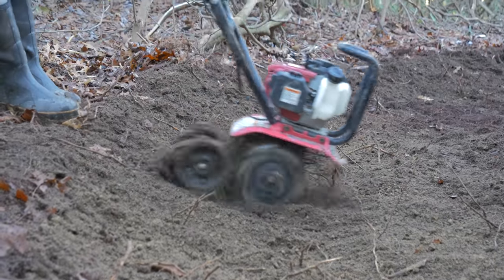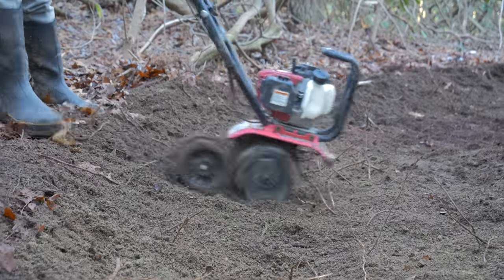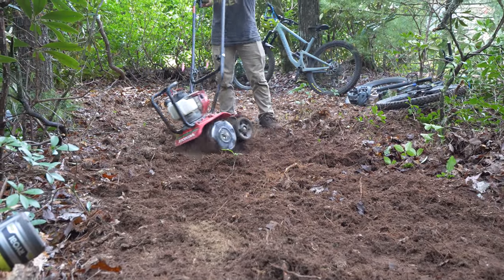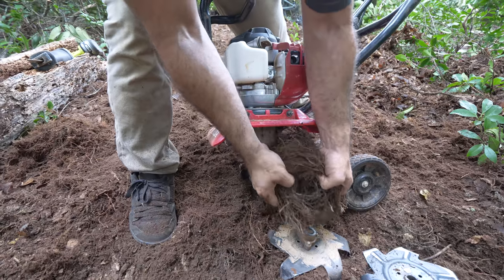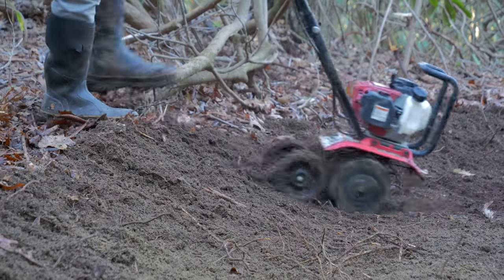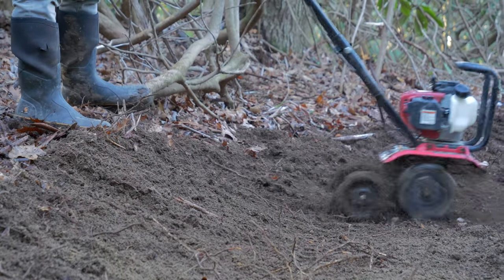The tiller is our one and only machine — a really small machine. As we learned on Airbag Trail, the tiller doesn't work so well on loam, as all the roots get tangled up in the tines. That's why we're only firing it up now that all the loam has been removed.